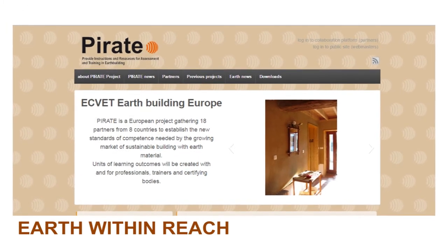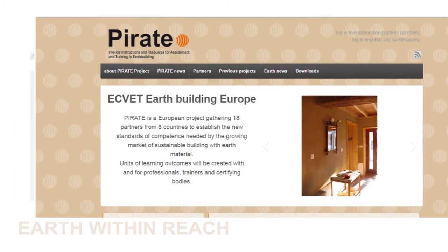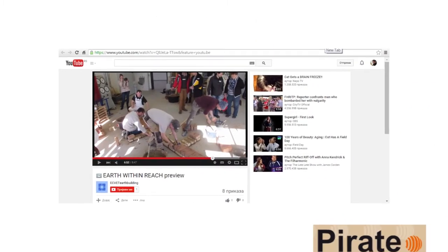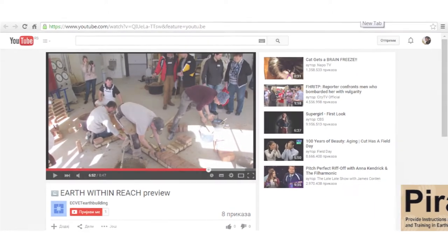This is one of seven videos presenting the units of learning outcomes developed through the PIRATE project. Please also watch the introduction video about earth building and our project in the video about building rammed earth.